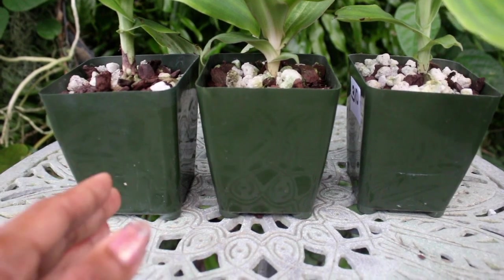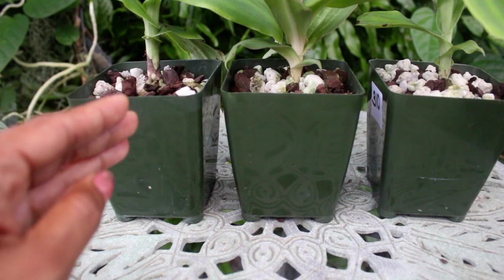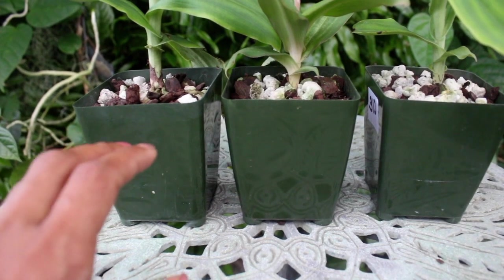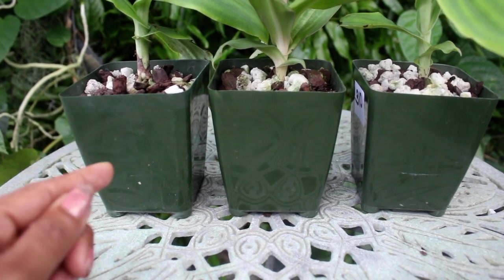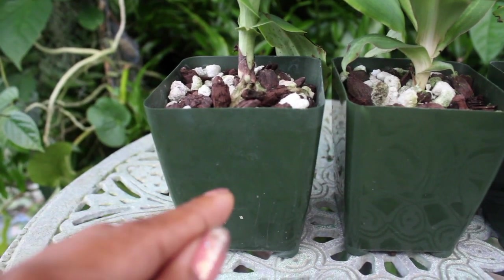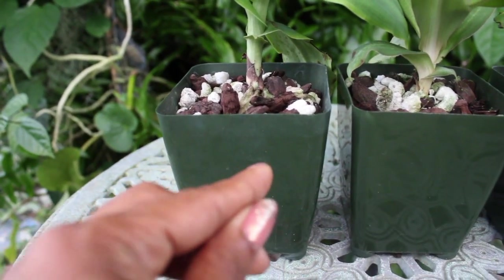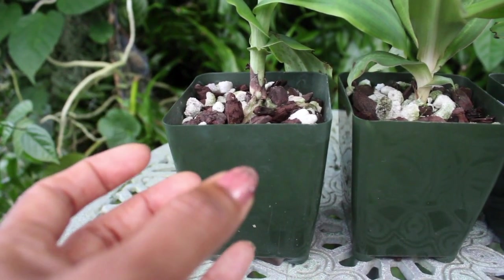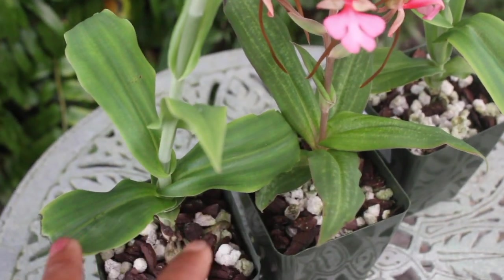When repotting or potting up your tuber, you want to pot it nearer to the surface. Don't pot it too deep, because too much moisture can be retained and could rot out the tuber. You also don't want to make it too difficult for the orchid to reach the surface — you don't want it wasting energy trying to find the surface. Make it easy so it can focus on growing to its greatest potential.